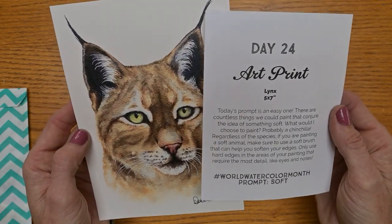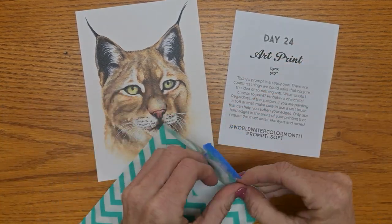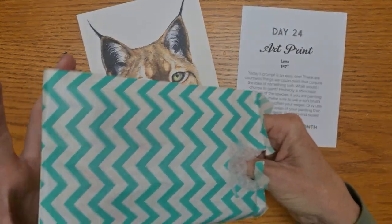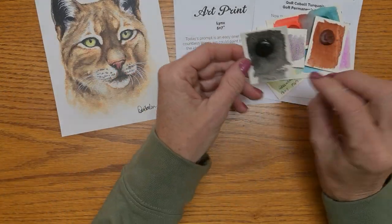So the prompt is obviously today's soft. That is very nice. Here's all the dot cards I packed up for myself to paint with while I was gone and left them here on the desk. There they all are, and I'm going to use this one for sure today.